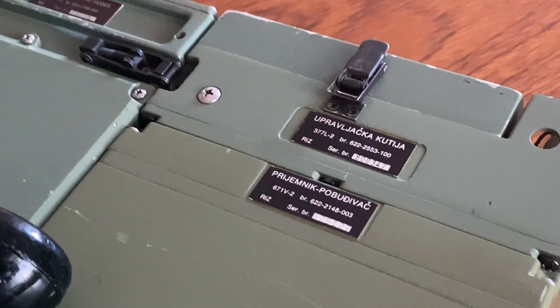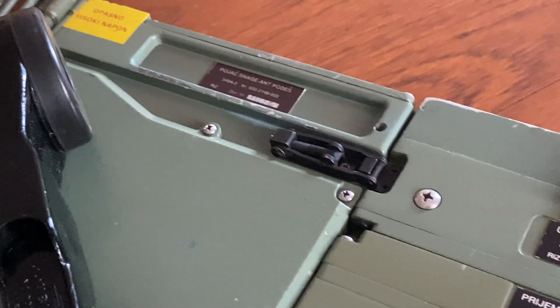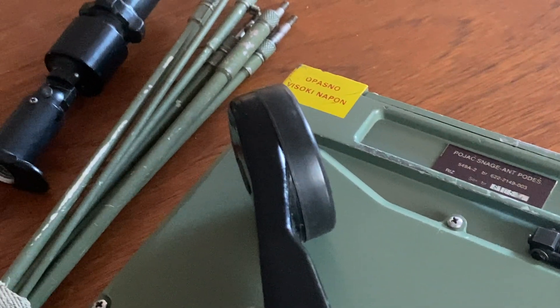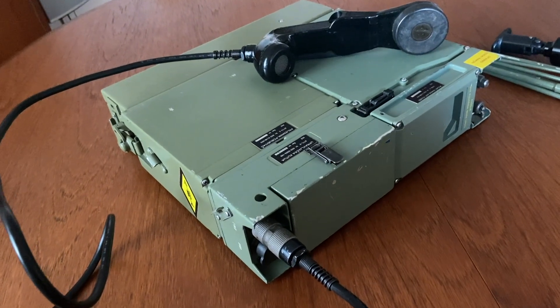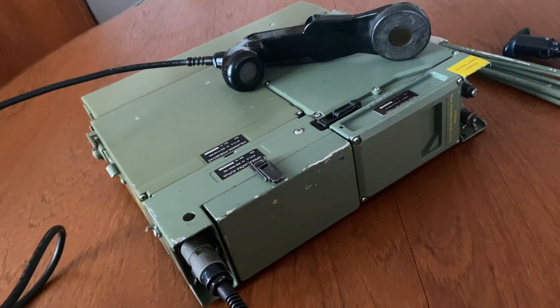Hello guys, welcome to my channel. Today we have a Romeo Uniform 20. This unit was produced in the former Yugoslavia under a license coming from Collins. In fact, it is actually the Collins PRC-515.